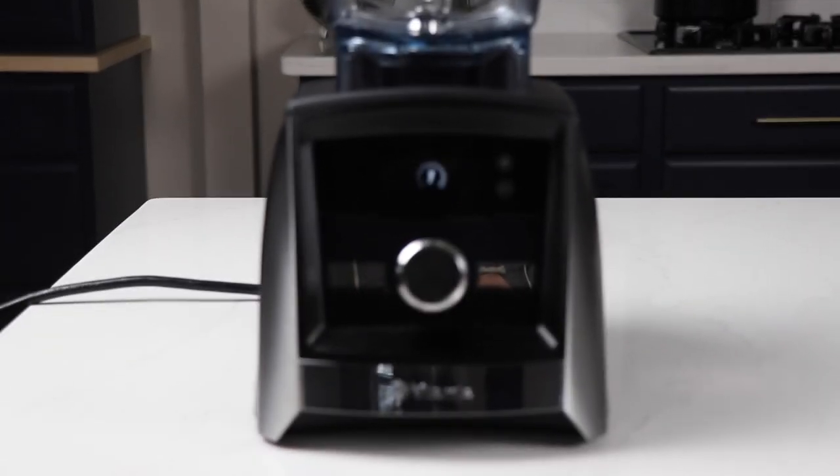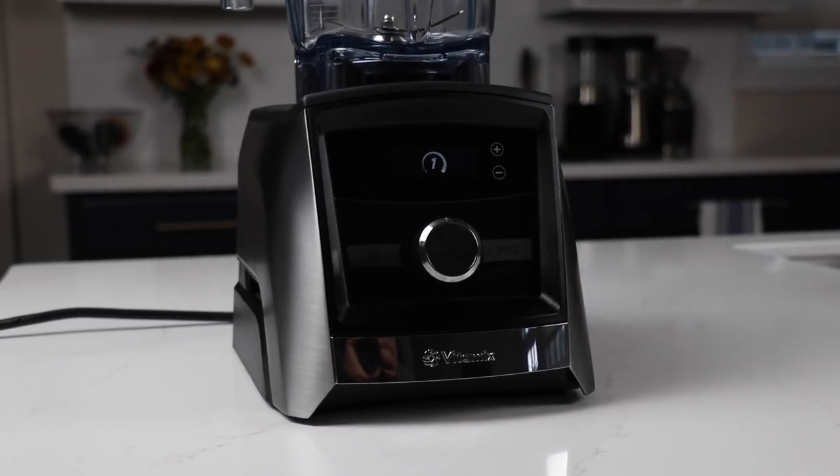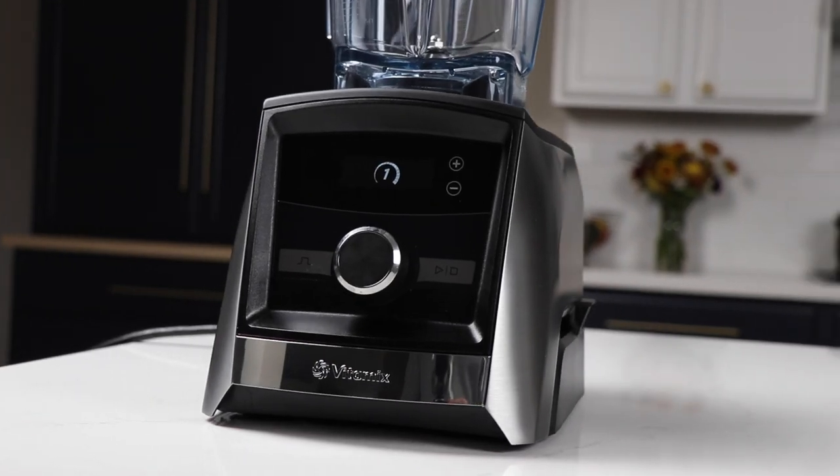Hey guys, I want to take a quick minute today to talk to you and show you the Vitamix A3300. We've long called it the sneaky savvy Vitamix pick because it's at the same price level as the A2500.